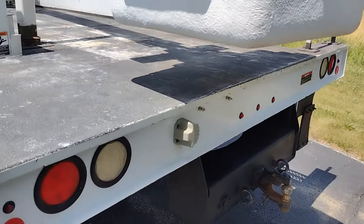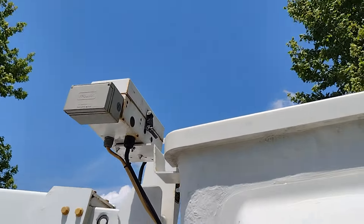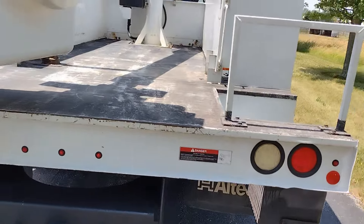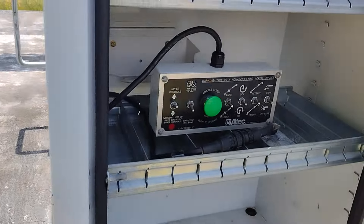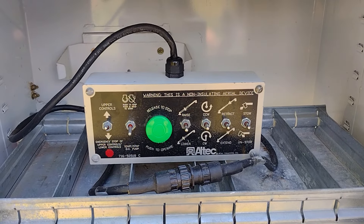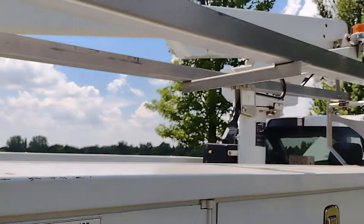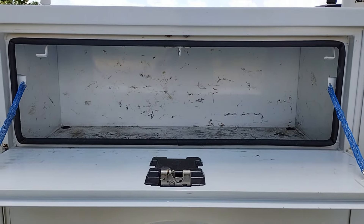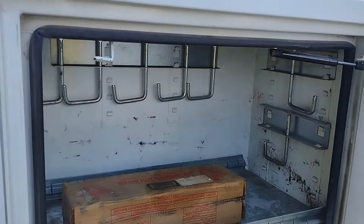We'll walk around the other side. We have a Pinto hook to run it to our trailer. Up here we have a 110-volt outlet, and there's an inverter on the other side. Back here we have our lower controls — you can operate the boom from either the upper controls or these lower controls. There's more storage space, and here we have our inverter. We also have a roadside safety kit.